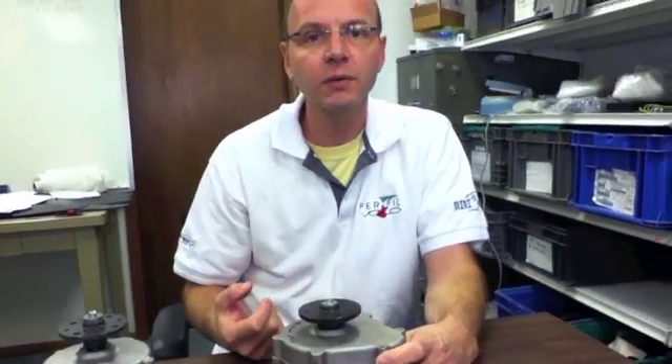Now that you have the right gearbox, you know which propeller to order or use. Thank you.